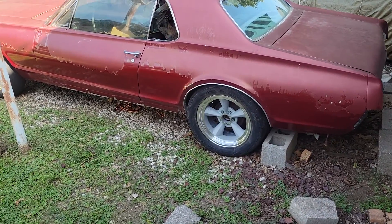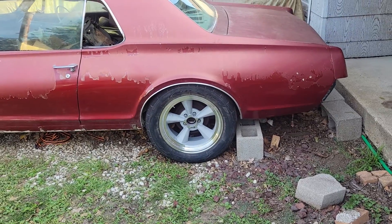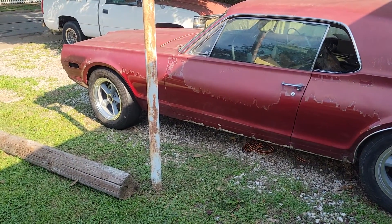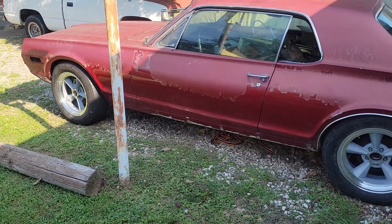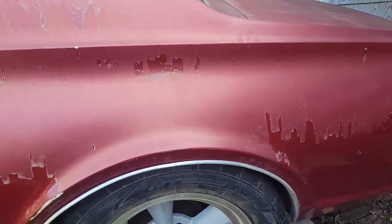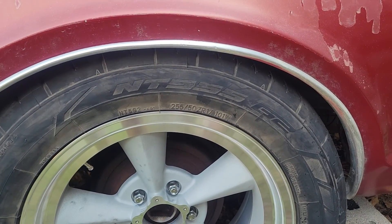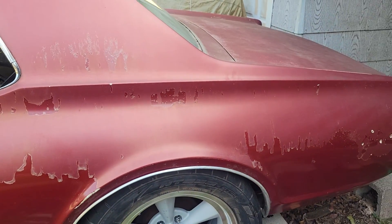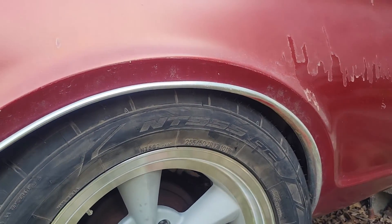I've got a 17 by 10 Torque Thrust D in the back, and 17 by 7 in the front. I don't have the center caps on yet. Let's zoom in here — they are 255/50 R17s. It's a nice and tight fit but still has room.